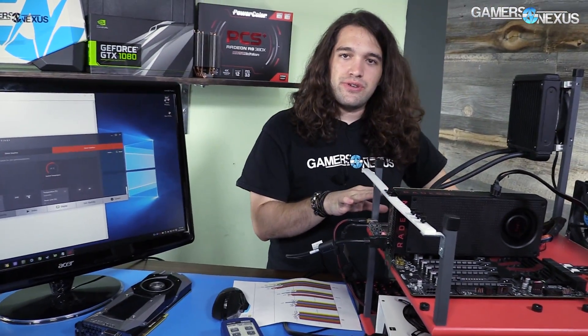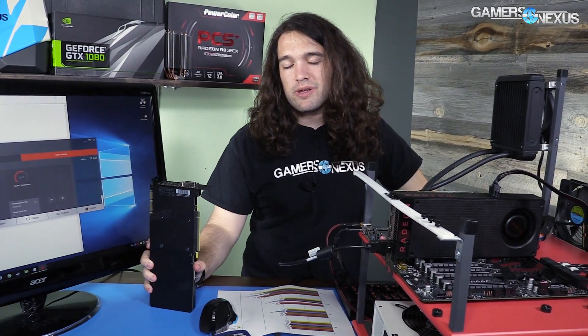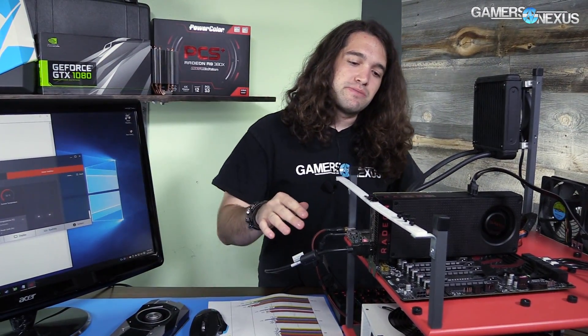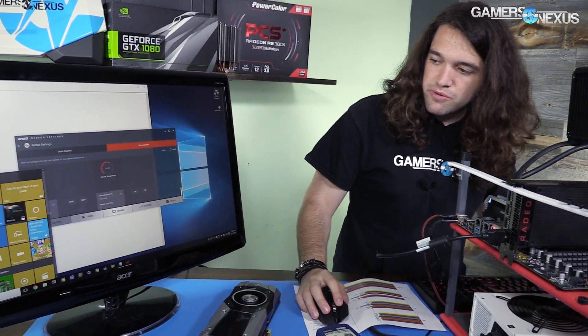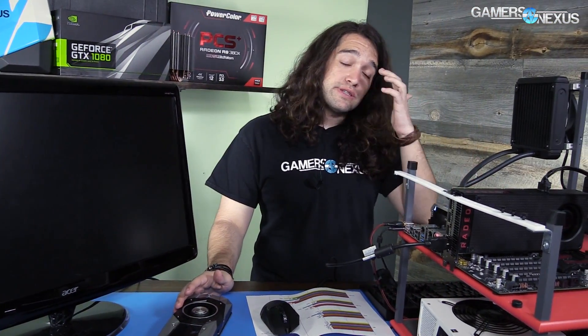So that's the idle noise levels. Next I'm going to install the reference Founders Edition GTX 1070. We've already published all of our noise charts for this in the 1070 review and in the RX 480 review, both linked in the description below. We'll look at this again — this time it'll be a subjective test. There are objective decibel measurements as you've already seen, but the subjective part helps you understand what those numbers actually mean in the real world.